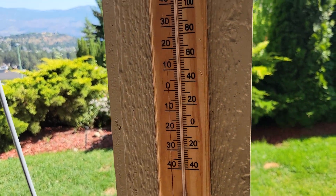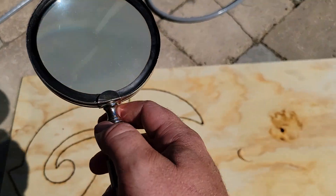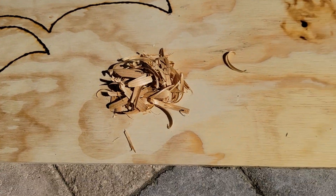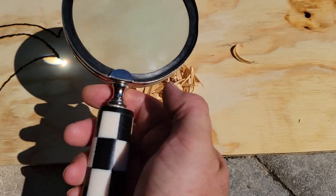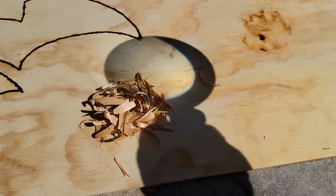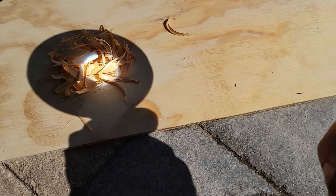Hey guys, it's really hot right now — the thermometer is reading about 42-43 Celsius. I figured I'd get my magnifying glass out and do some experiments. I just wood-burned this, and here I've got a little pile of cedar shavings. I'm gonna see if I can get a fire going. I'll open the magnifying glass up until I get that right angle from the sun where I get all the light coming through, and then focus it in.